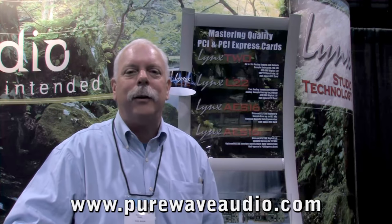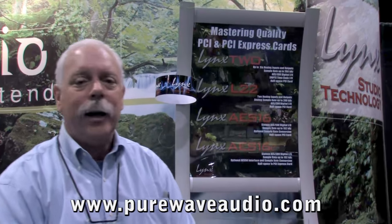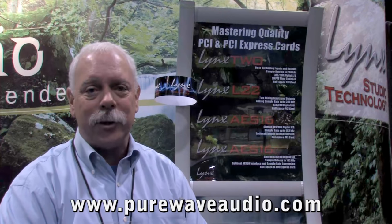I'm Phil Moon from Link Studio Technology, and we're very pleased that Pure Wave Audio has asked us to tell you a little bit about our products. Link Studio Technology makes interfaces for computer and also converters — ADC, DDA converters — for a number of audio applications. Very popular.